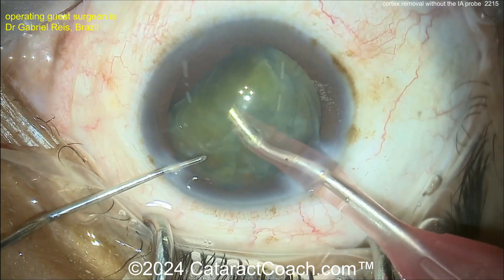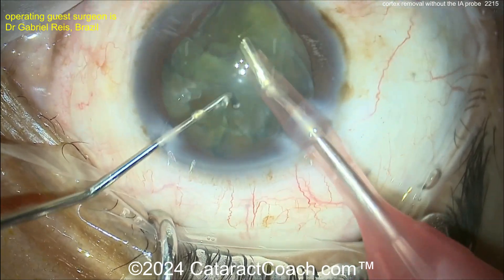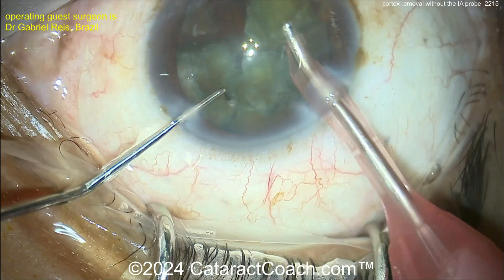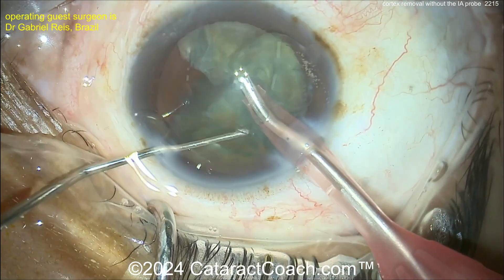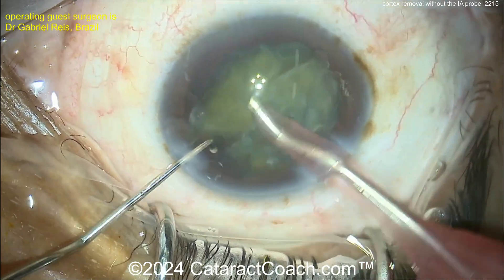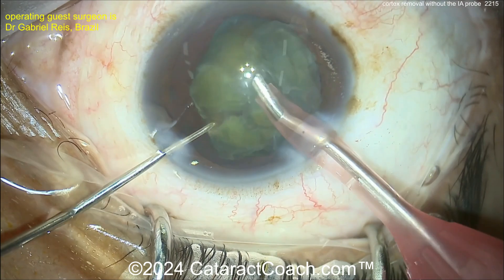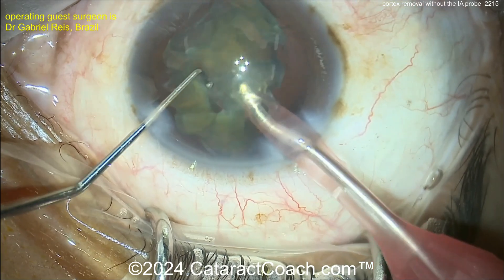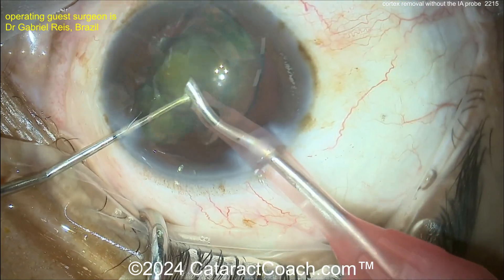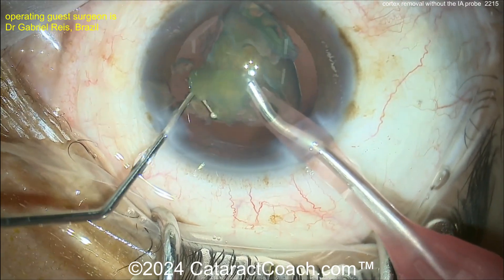Surgeon is taking out the quadrants now. A little vacuum to draw the pieces up — that looks very good. These pieces are going to come down nice and easy. Cleaning that up, rotating around. By eliminating the use of an IA probe for cortex removal, you can certainly make the surgery a lot more efficient. If you couple that with something like hydro implantation of the lens, even more so.